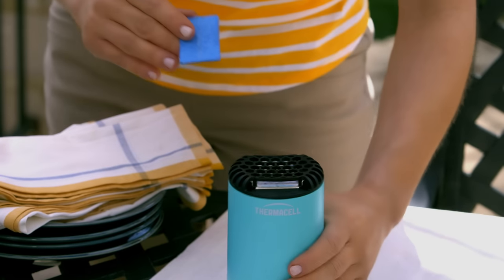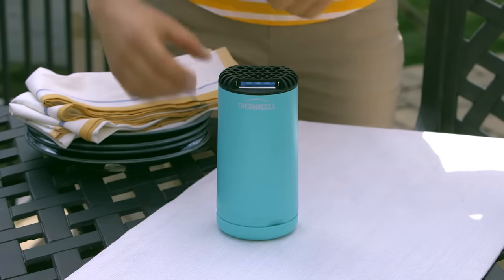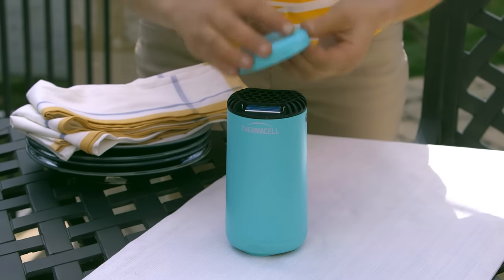Each mat lasts up to four hours. When the blue mat turns white, simply replace it with a fresh one. Once you're ready to turn off the PatioShield, simply twist the base to the off position. Millions of users trust ThermoCell to keep mosquitoes away, and so can you.